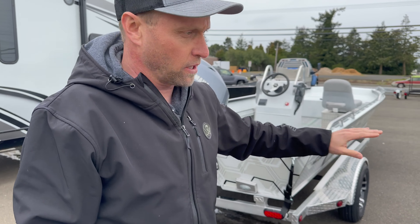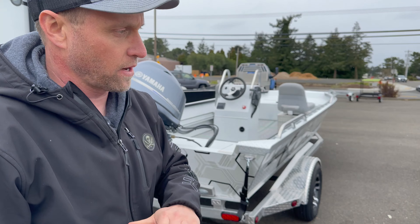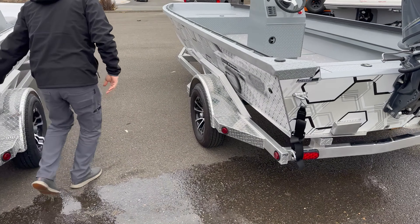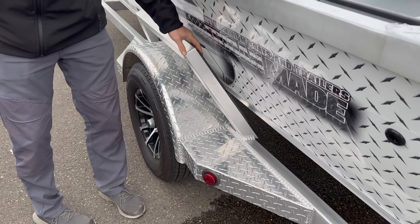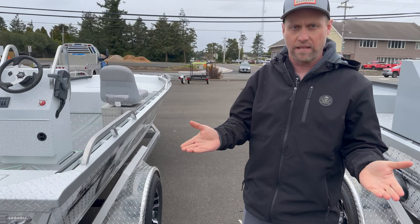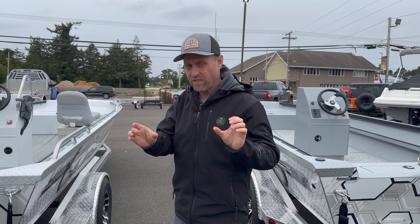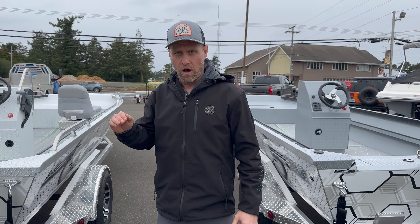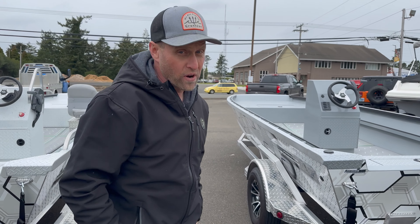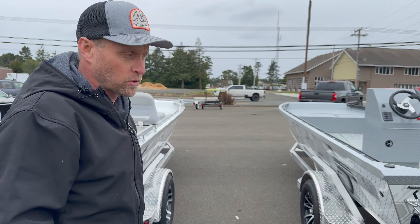Loading and launching on these trailers is awesome — so easy. They slide right up and self-center. Both have chine guides so it slips you right in there, and an up-V. All the bunks have a UHMW coating so the boat slides right into the center really well. Very easy to load and launch — going to be one of the easiest boats to own.